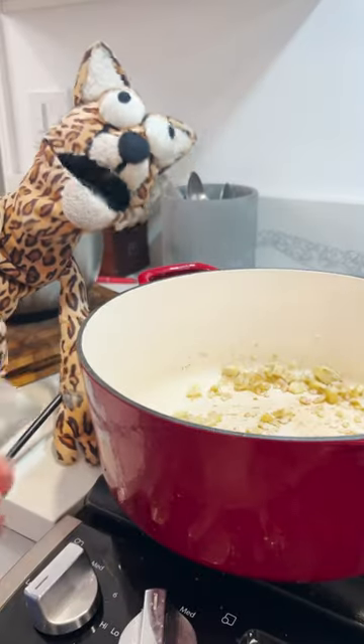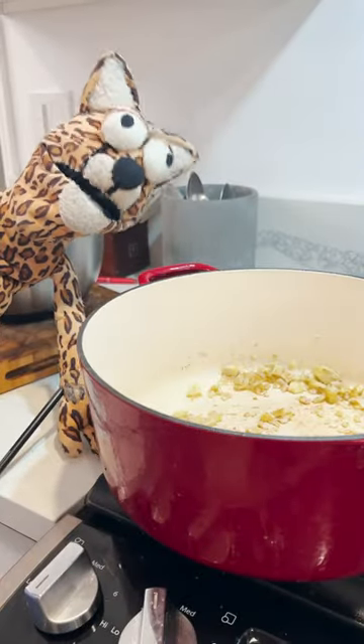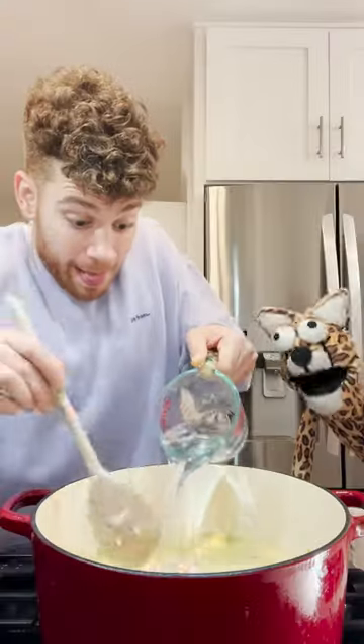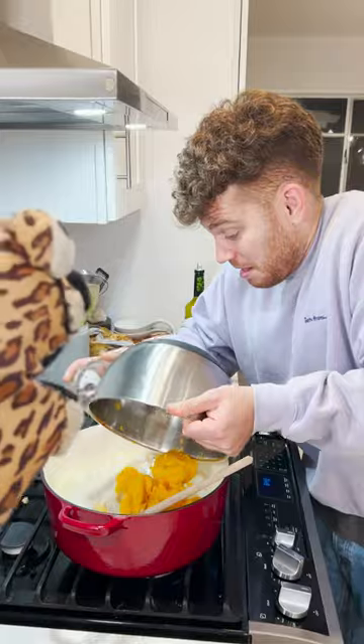I like the way you said that — like it's British. Hell yeah! Now add ginger and coriander. Then it's time to add your liquid — like a little veggie broth, coconut milk, water — and stir it up. Then add your squash with some salt and pepper.